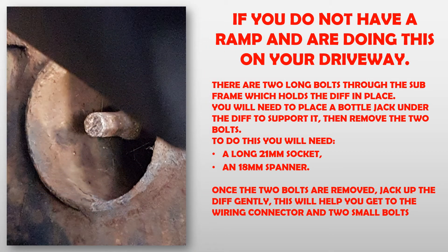If you do not have a ramp and are doing this on your driveway, there are two long bolts through the subframe which holds the diff in place. You will need to place a bottle jack under the diff to support it, then remove the two bolts. To do this you will need a long 21mm socket and an 18mm spanner. Whilst the two bolts are removed, jack up the diff gently. This will help you get to the wiring connector and the two small bolts.